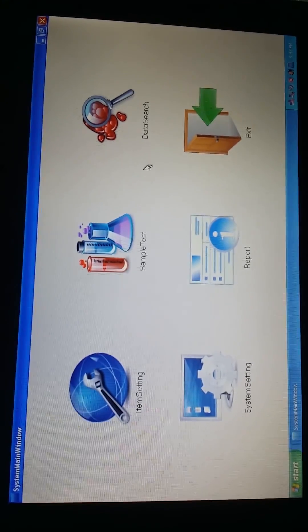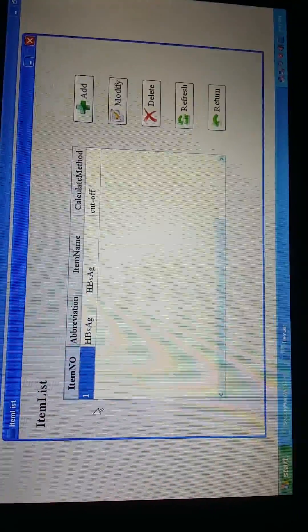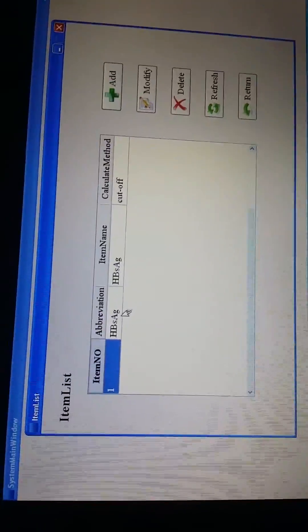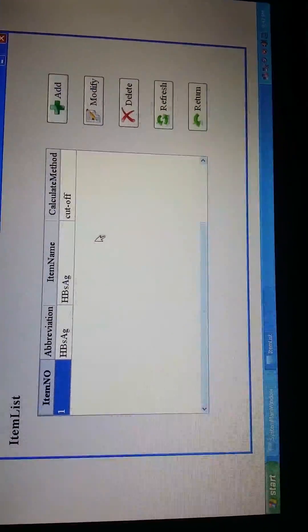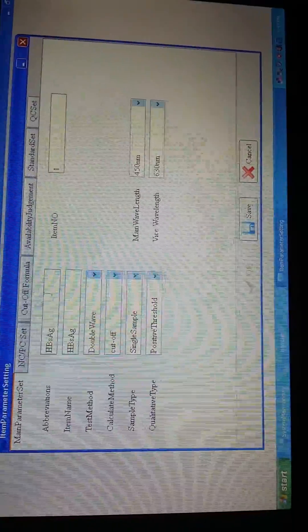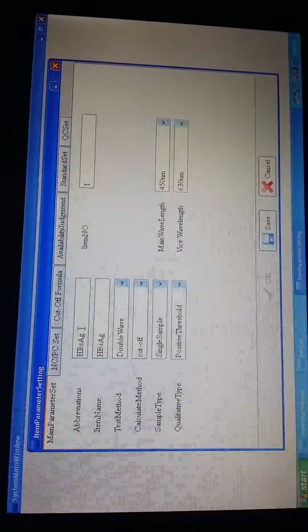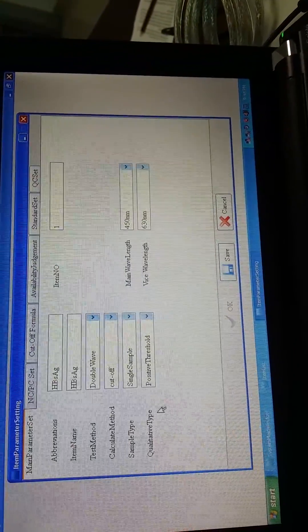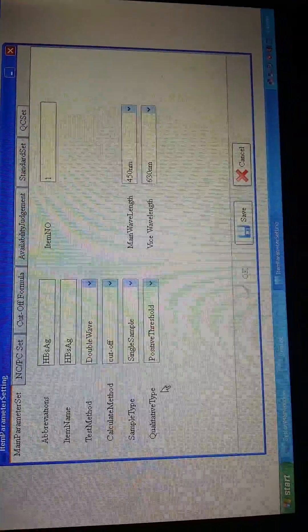Now let me show you how to set up an item. From here we can add or delete items you want to test. For example, this is HBsAg. Let me show you how to modify or delete the parameters. We choose it and press Modify. From here these are the parameter settings — you should put in the name, test measures, calculate measures, sample type, and qualitative type. All parameters should be set according to the reagent specification or reagent user manuals.